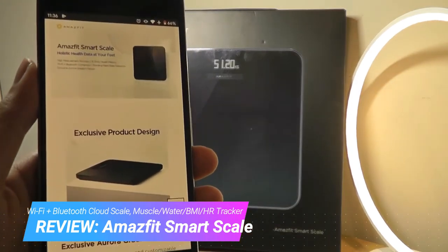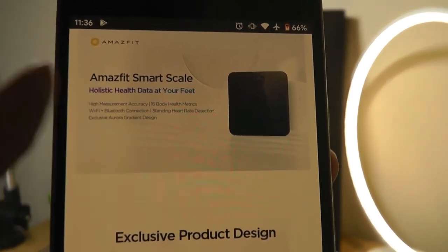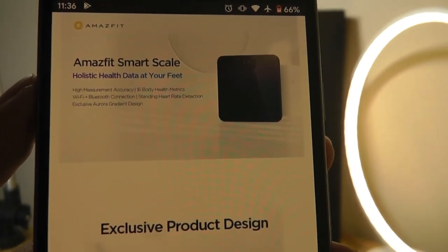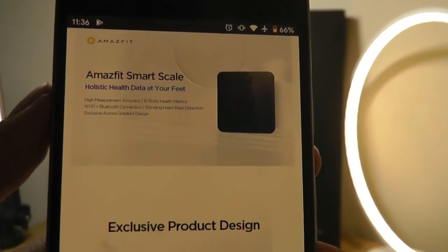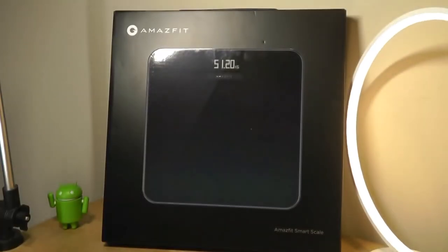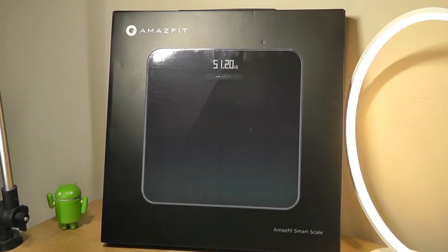You can track things like your weight, and it can even detect things like your standing heart rate, so there's a heart rate monitor built in. It can also detect things like your body mass and your muscle mass. As a smart scale, it can even recognize the person that's standing on it if you set it up for a family, and data will then be saved onto their profile.